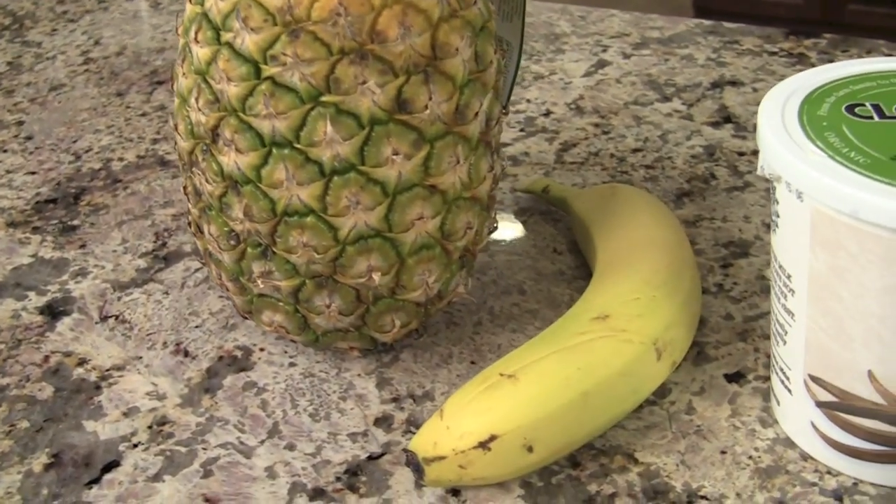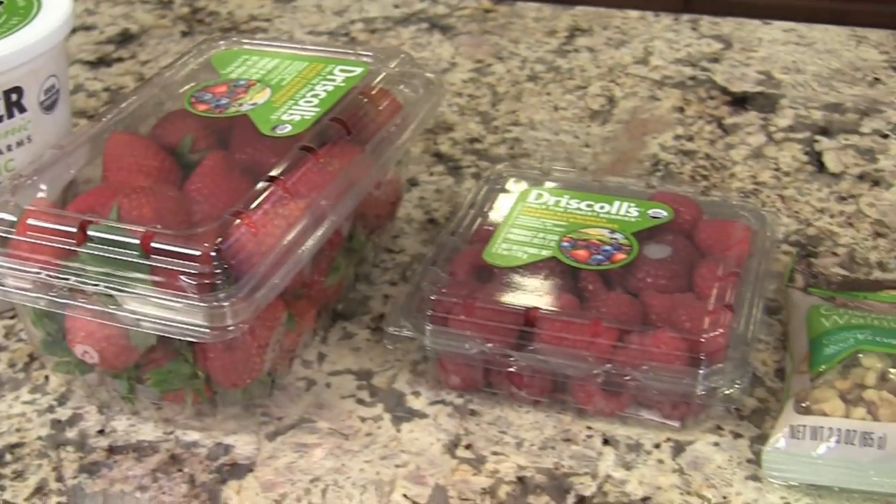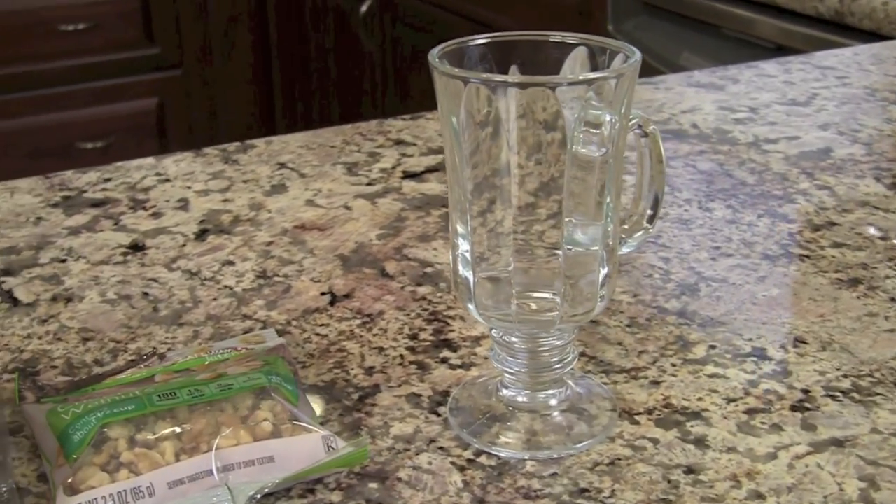You're going to need a nice ripe pineapple, which I have right here, and a banana. We're going to be grilling those two things because that's where we're going to get some really nice, interesting flavors — it caramelizes those sugars and intensifies the flavors quite a bit. We'll also need some yogurt; I'm using vanilla yogurt, though you can use regular plain if you're worried about too much sugar. We'll need some strawberries, some raspberries, and some chopped walnuts, which I'm also going to toast for a richer flavor. Then we'll serve it up in a glass like this — a hot chocolate mug works, but any parfait dish will look beautiful.